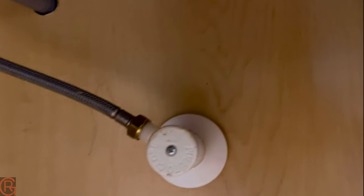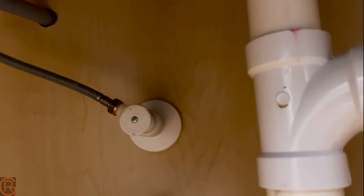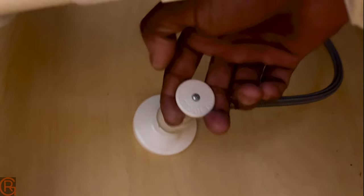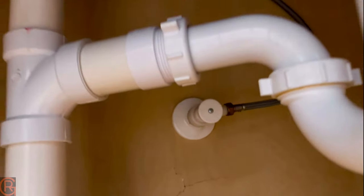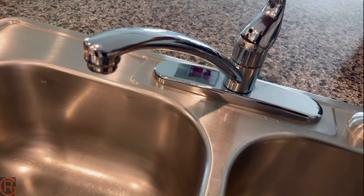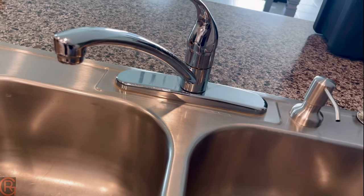Before we disconnect the hoses, we have to pull both valves to make sure the water connection is stopped. Check here — no water is coming out. Now we're gonna go ahead and use a small wrench to take them off.